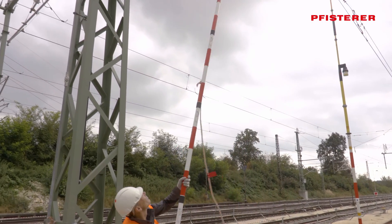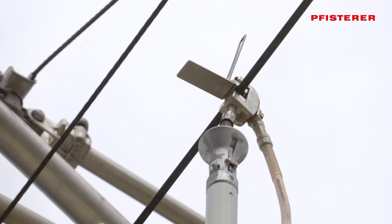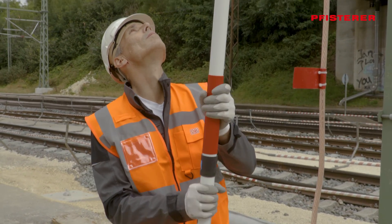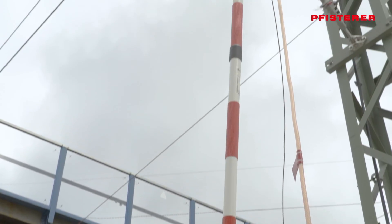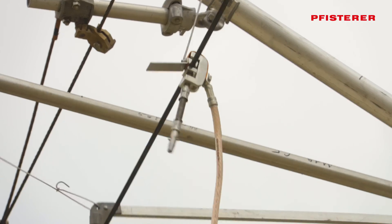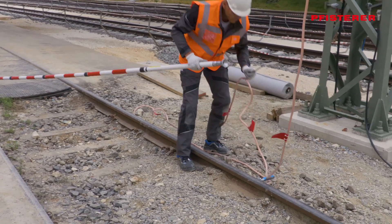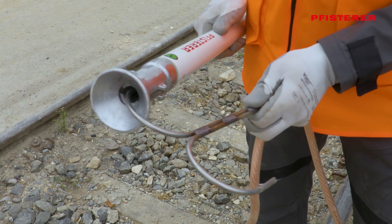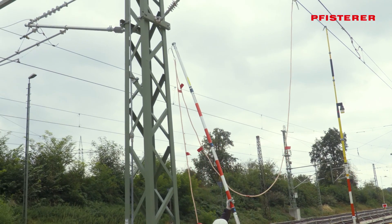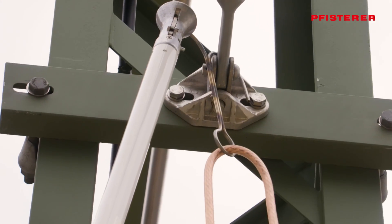Now the line clamp can be brought up to the overhead line and fastened. After that, the earthing rod is pulled off so that supply vehicles can pass the site later without any problems. To ensure that the earthing cable does not cause any trouble, the hook of the earthing and short-circuiting device is hooked into the pole or the suspension at a sufficient height using the earthing rod, and the earthing rope is pulled tight.